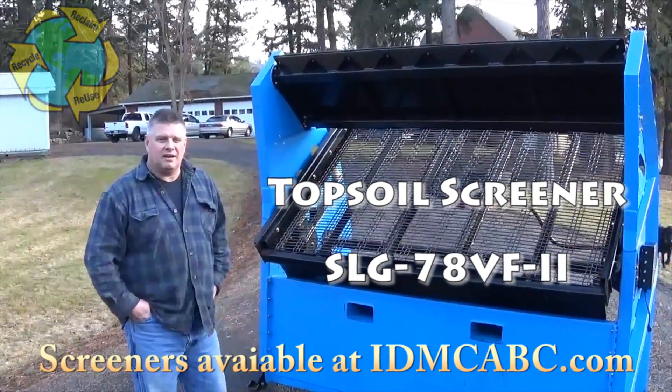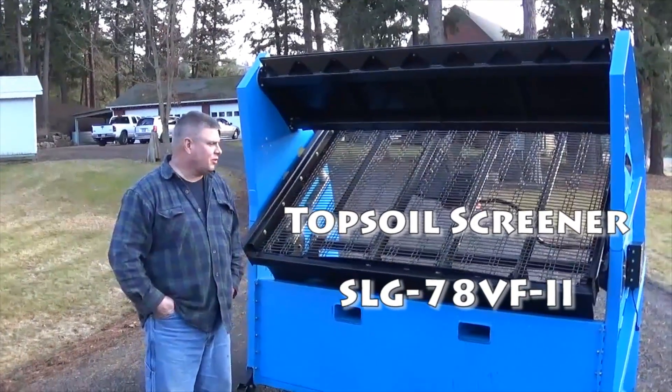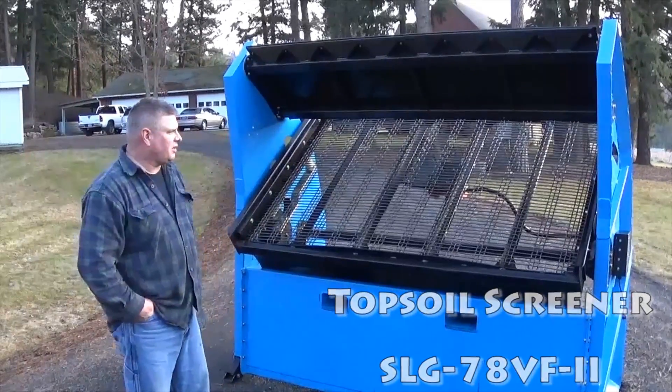This is our 2015 SLG 78VF-2. This is our new model — it replaces our 78VF. It's got some new features on it for this year.